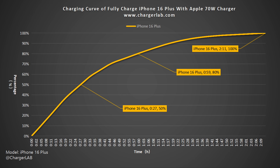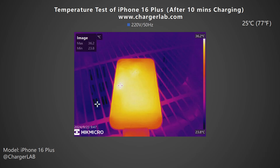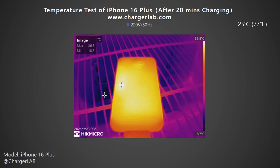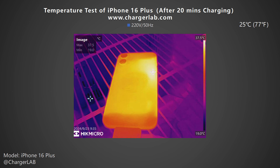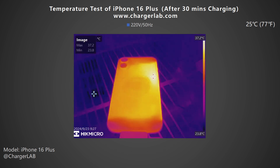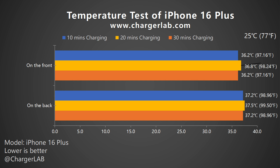We recorded the highest temperature on the front and back at 10, 20, and 30 minutes of charging. After 10 minutes, the maximum temperature on the front is 36.2°C and the back is 37.2°C, with charging power at about 28 watts. After 20 minutes, the front reaches 36.8°C and the back 37.5°C. After 30 minutes, the front is 36.2°C and the back 37.2°C. Overall, the phone temperature stays between 36.2°C and 37.5°C, with the highest temperature of 37.5°C recorded on the back at 20 minutes.